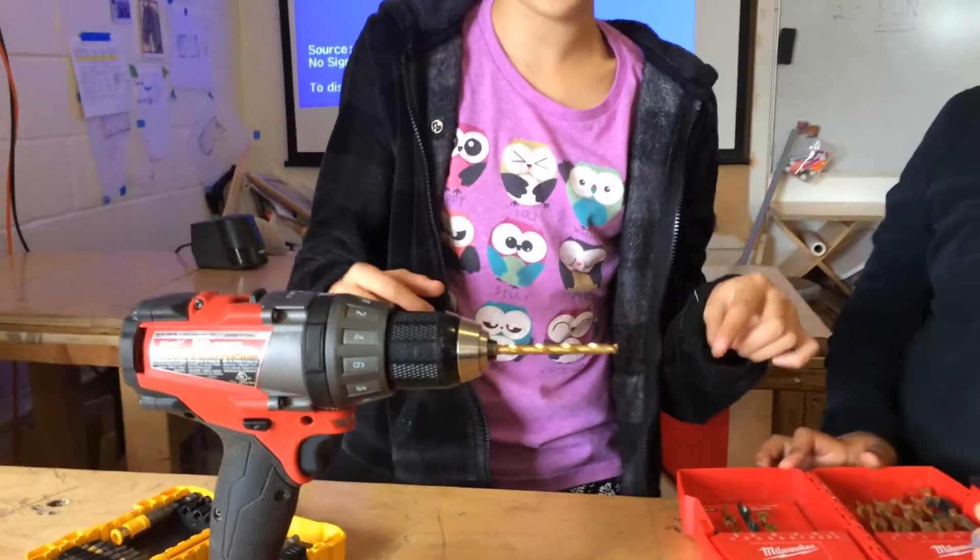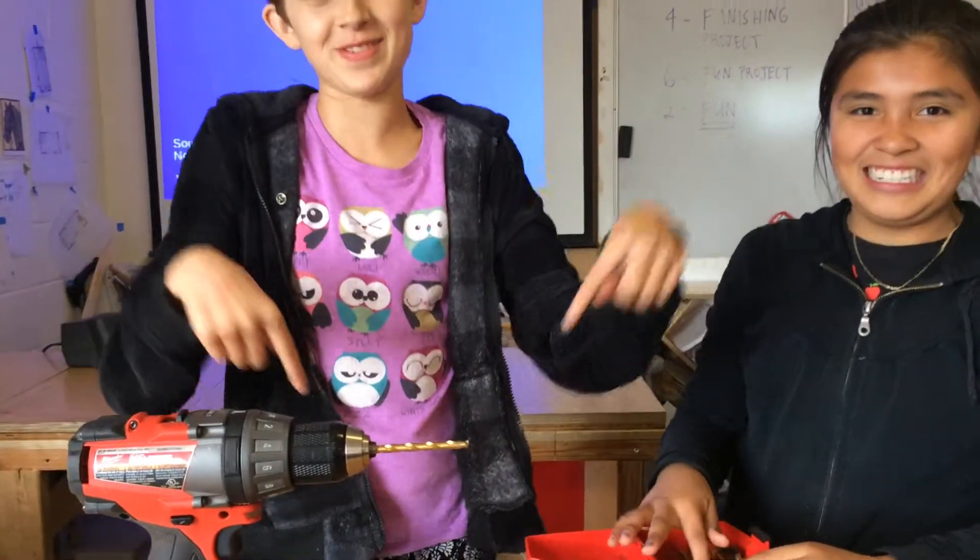Then you can see Farrah's video on how to drill it in. Link in the description below.